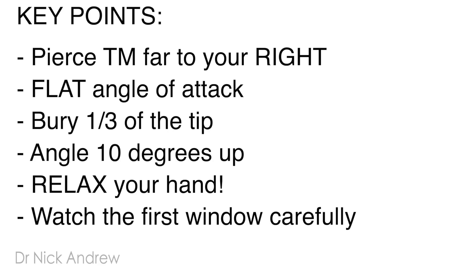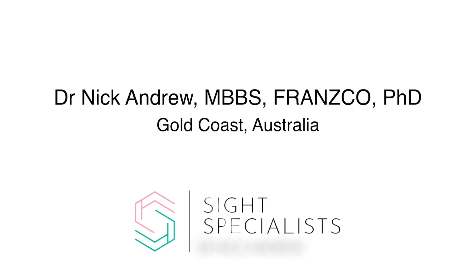In summary: pierce the trabecular meshwork as far to your right as possible. Have a perfectly flat angle of attack. Bury one-third of the hydrus tip. Angle 10 degrees up, no more. Relax your hand, and watch that first window very carefully. Thanks so much for listening — Nick Andrew here from Gold Coast, Australia. See you next time.